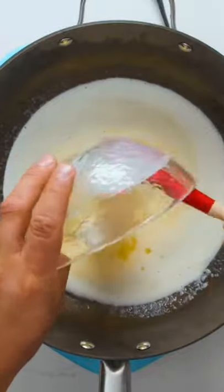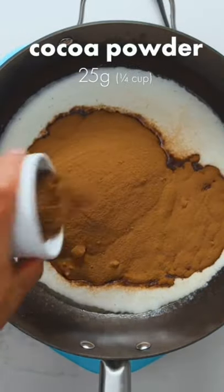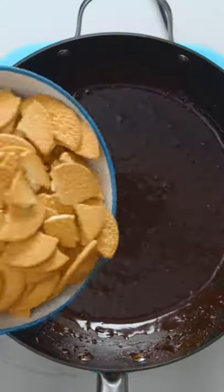Next, pour in sweetened condensed milk, which helps to both sweeten and thicken the mixture. Now to make it chocolatey, add Milo powder, which is a malted chocolate drink mix, followed by unsweetened cocoa powder. Give that a good mix to incorporate the chocolate into the butter and condensed milk.